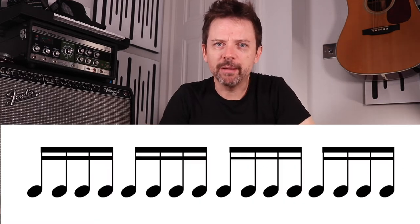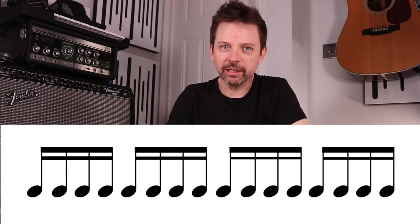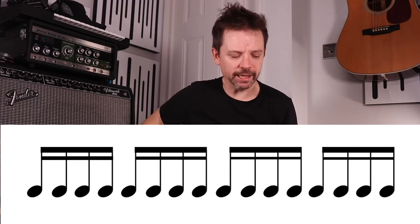I think a good way of understanding this is to do a diagram and to visualize it. So here is a diagram of a bar of semiquavers or sixteenth notes. Each beat is divided into four subdivisions, so you'd count this: one-e-and-a, two-e-and-a, three-e-and-a, four-e-and-a.